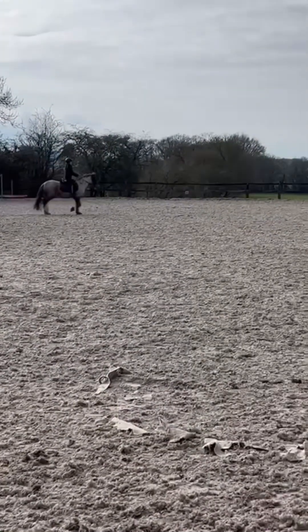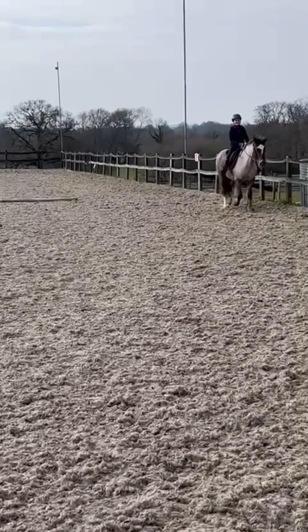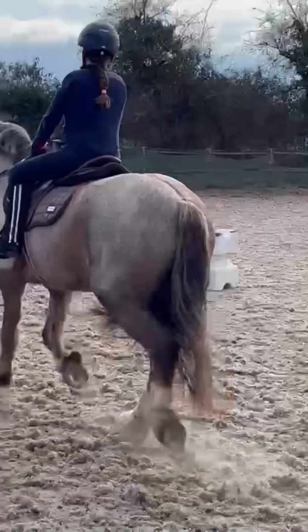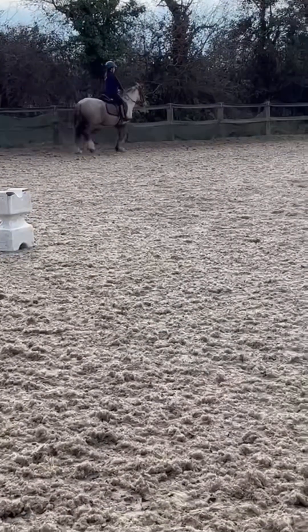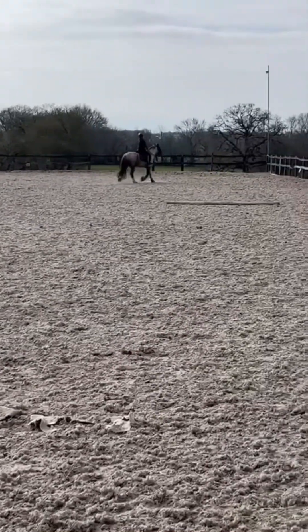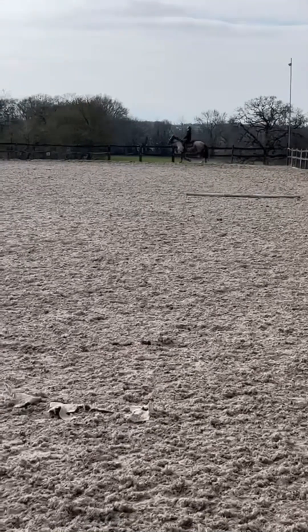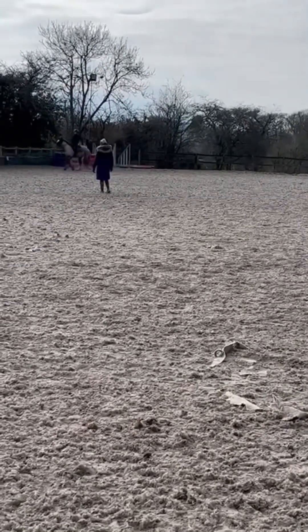Now we're just changing the rein again, and I didn't actually change the rein - I just basically went around the same way again. So now we're going to go back around and change the rein properly. That was my fault, not Tia's. I have such a bad memory! So we're going to go B to K short diagonal and actually change the rein this time. Nice trot, not too fast not too slow, fast enough so she's not walking, which is the main thing.